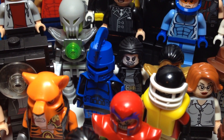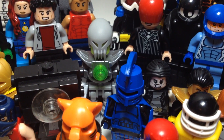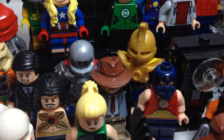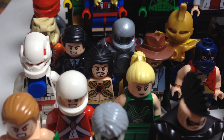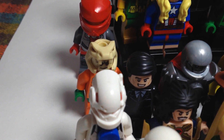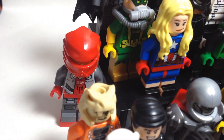Right there is Ares, Mr. Camera, Metallo, Dr. Fate, Harvey Bullock, Steel, Savitar, Tommy Merlin, Stripe, there is Copperhead, and Rocket Red.